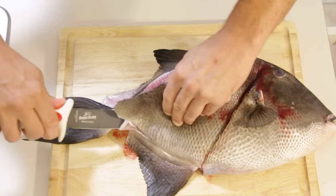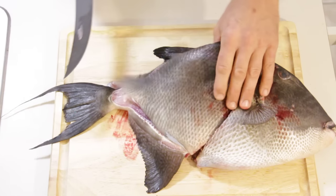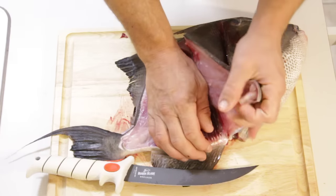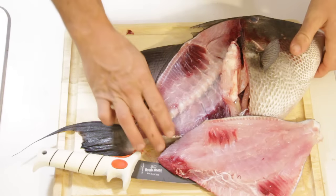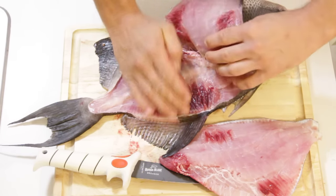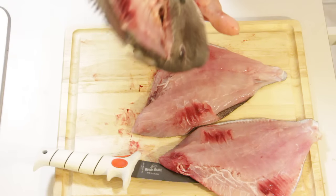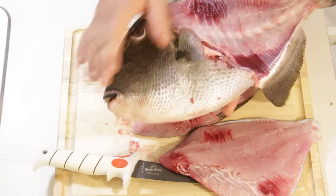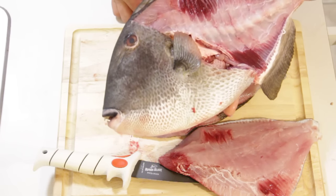Down that back side. There are no pin bones to cut on a triggerfish. Because the skin is so tough, you can just grab that fillet and pull back and you're done. That's a beautiful fillet. Flip it, do the same thing, pull it back right where you had it and pull it off. There's two beautiful fillets. See how much meat you lose with a triggerfish? Big old head and all this weight — not much meat to get off it, but this is what is known as the pork chop of the Florida seas.